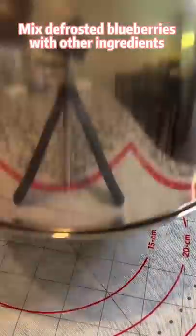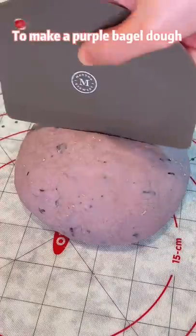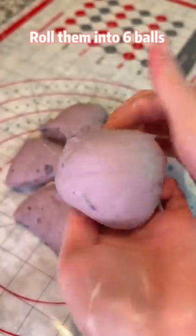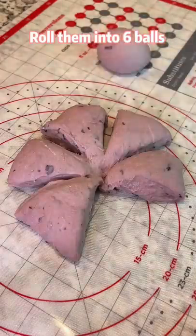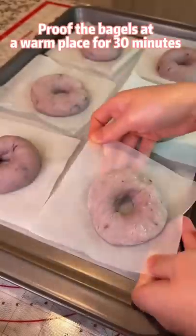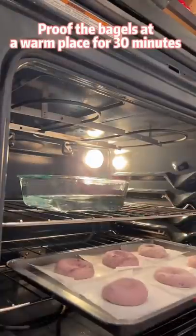Mix defrosted blueberries with other ingredients to make a purple bagel dough. Rest the dough for 10 minutes. Roll them into 6 balls, dig a hole in the middle, and spin it into a bagel. Prove the bagels in a warm place for 30 minutes.